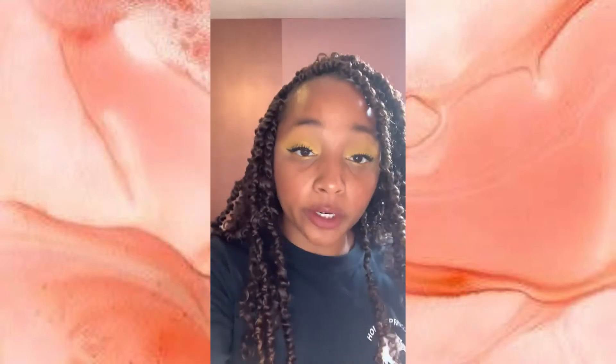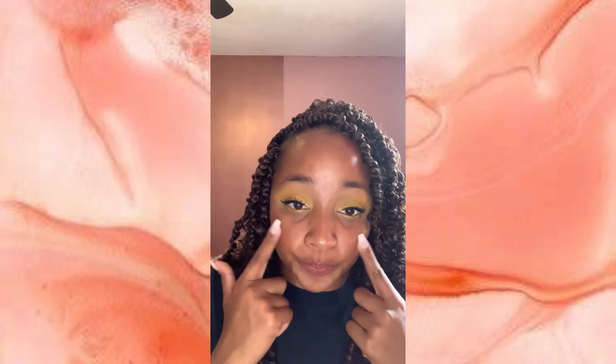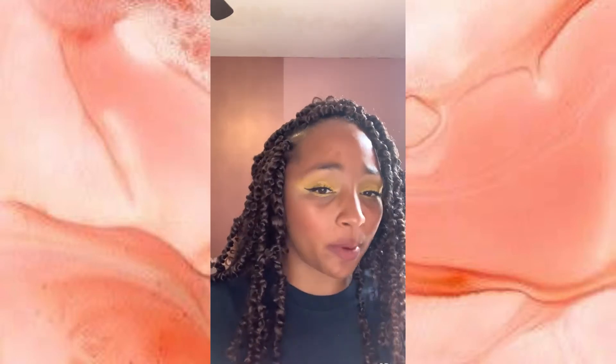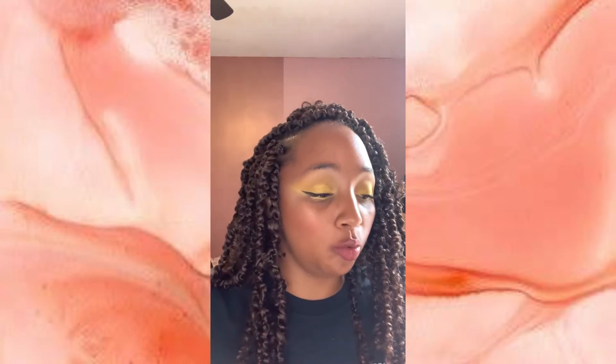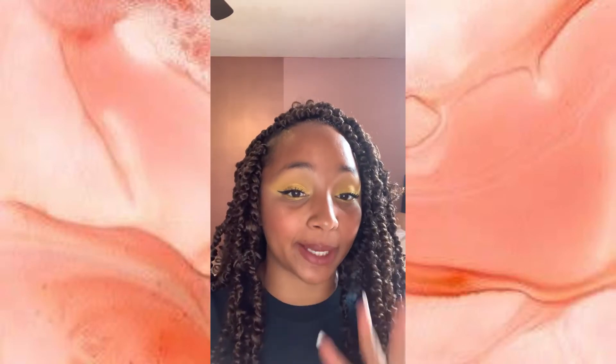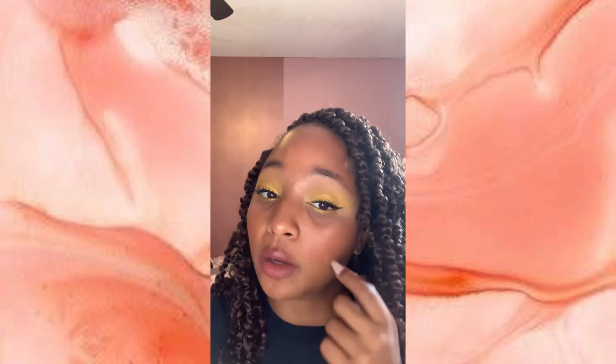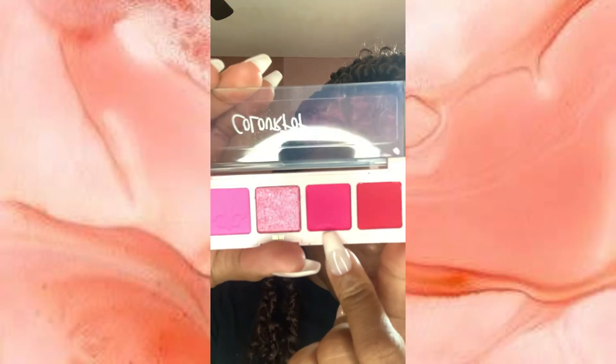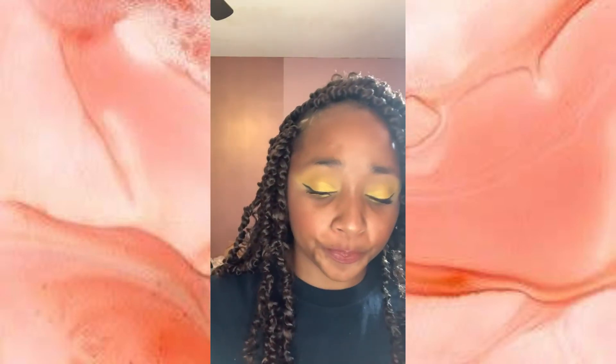That about wraps it up for your makeup tutorial for the season. Again, this tutorial is for everybody to use — I just used the yellow costume color as the example. Whenever you're following this tutorial, remember you're using your color for your costume, whatever color you get selected for. For whatever color you use, use a light color or that exact same color as your costume for your crease and all over your lid, and then use a shimmer version of that color for your actual eyelid, like I did with the yellow using a yellowish-gold.